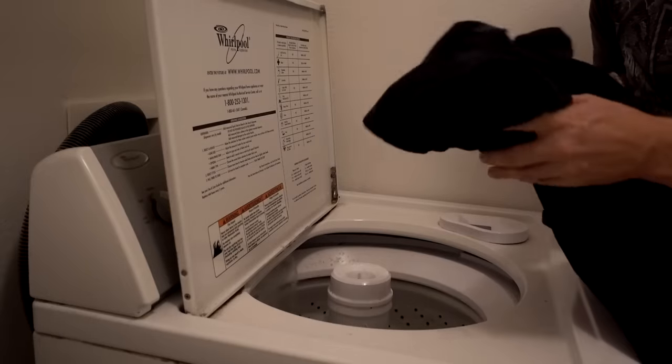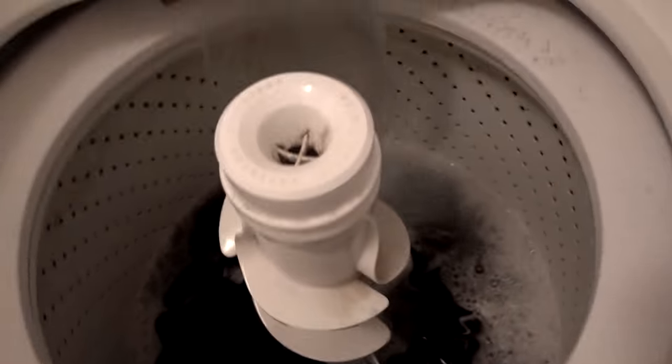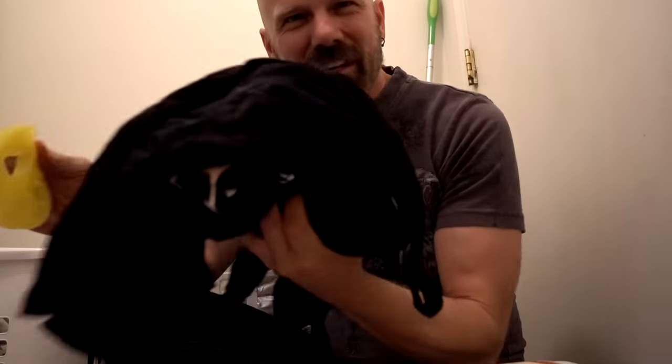The instructions say to add the clothes first, use lots of water, and no fabric softener or dryer sheets. Here it goes. The key now is to throw the FurZapper in with these clothes — no dryer sheets — and see how it goes.